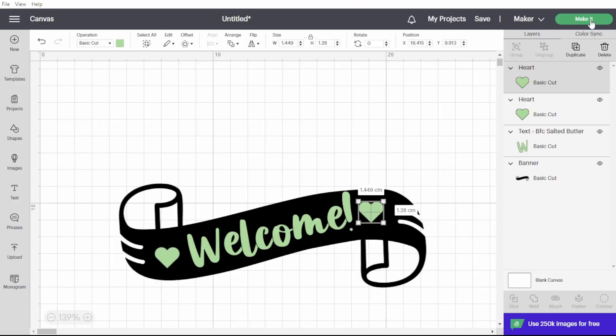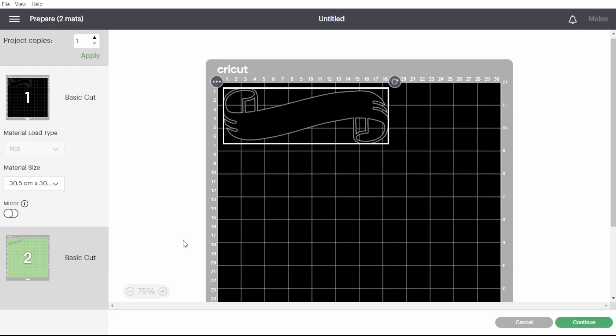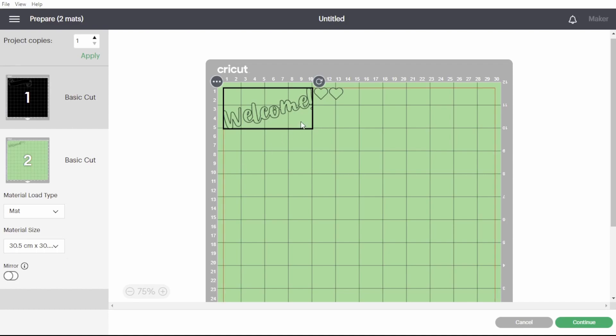The attach feature is probably the first thing that you're going to encounter problems with in Cricut Design Space. This video is about the do's and don'ts of using the attach feature. My name is Kelly and let's get clacking.